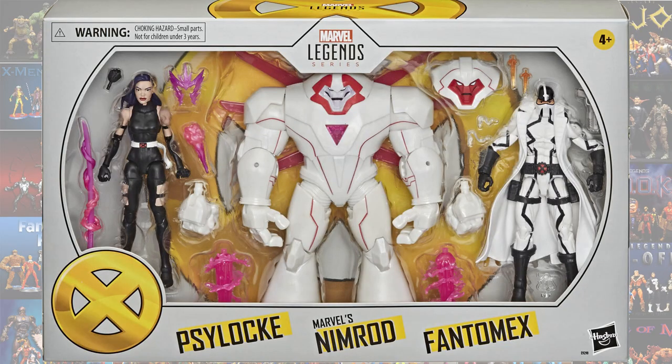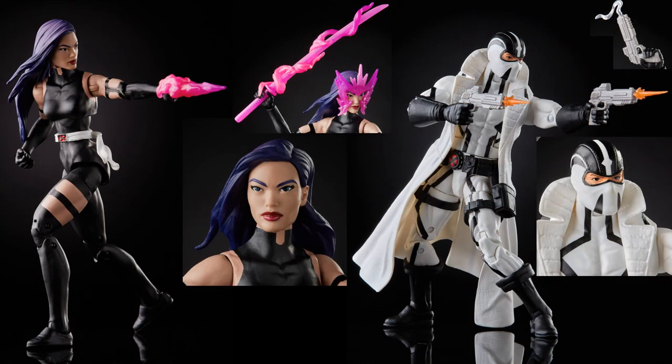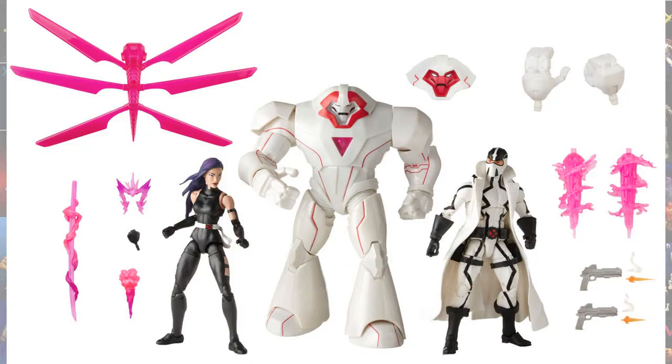As an Amazon exclusive, you had the Nimrod, Psylocke, and Phantom X three-pack. There's the back of the artwork, here is the Psylocke figure, and here are all three figures in the set.